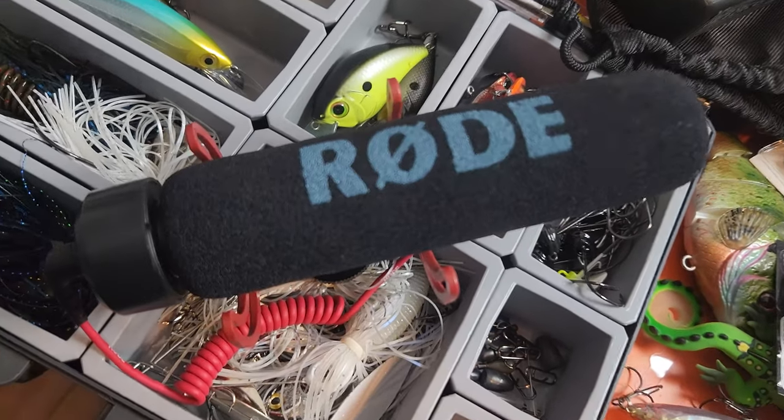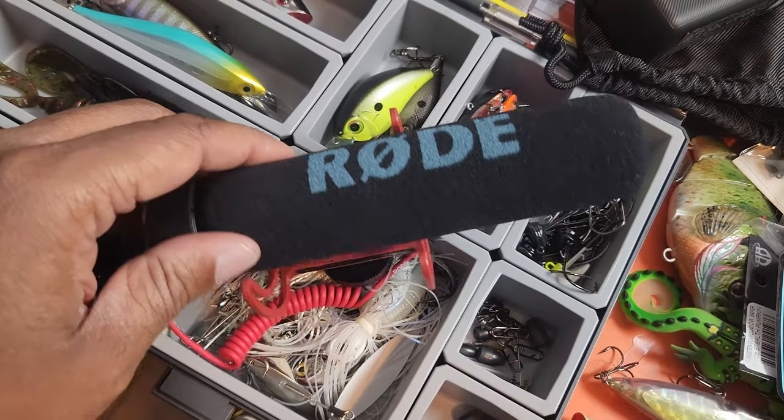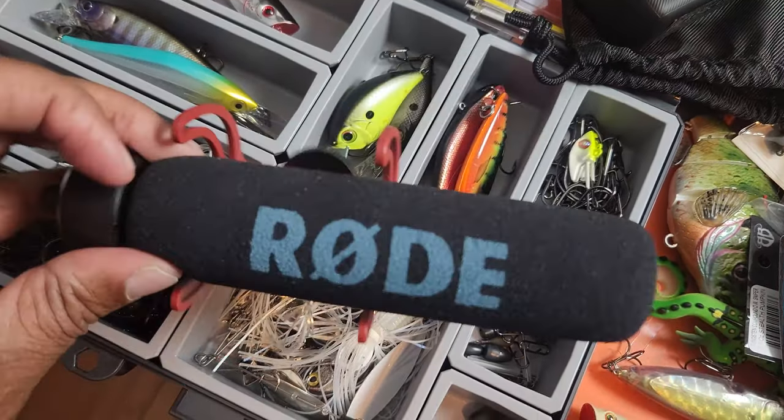So you can hear the difference right now. I'm going to show you a very popular microphone — this is a Rode microphone, kind of like a little shotgun microphone. This is great when you're at a convention with a lot of noise around and you just want to focus on the person in front of the camera. I used this to interview Jacob Wheeler and Mark Daniels Jr. when I was at ICAST.